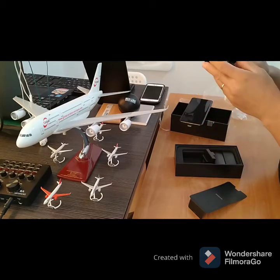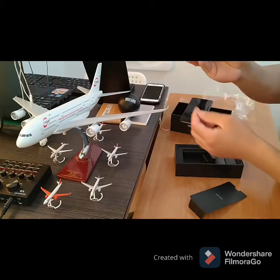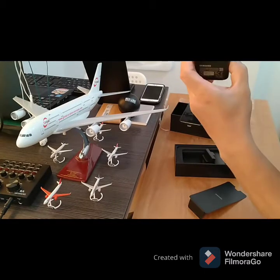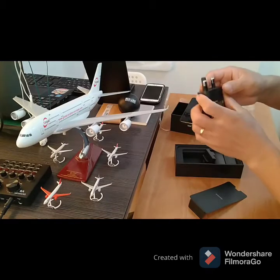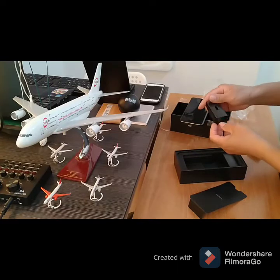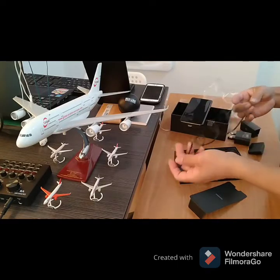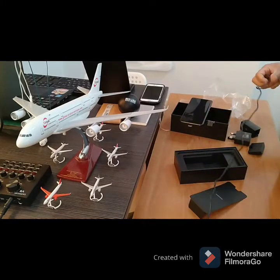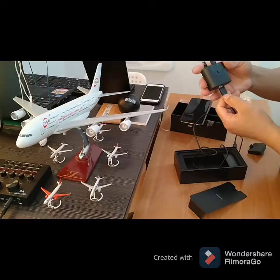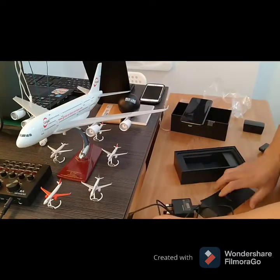Still covered. There's a charger in here — charger, extendable. There's a wire, a cord. It's color black.